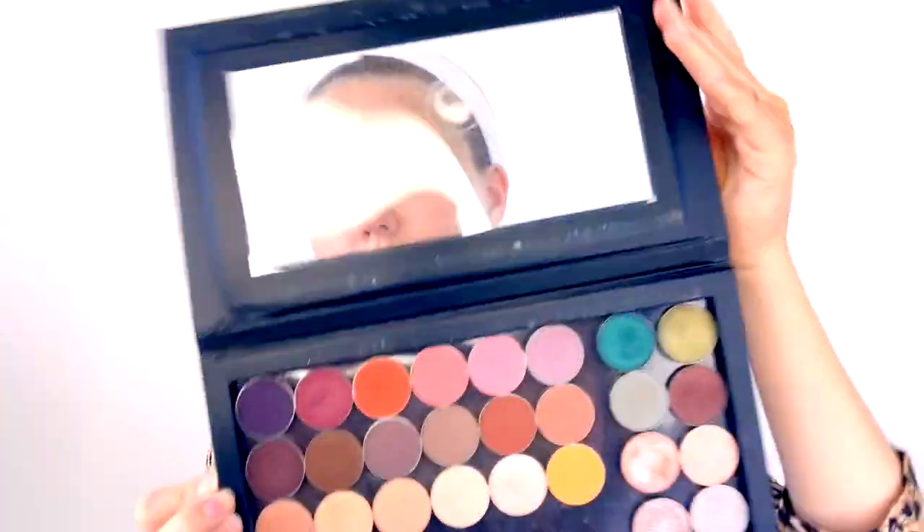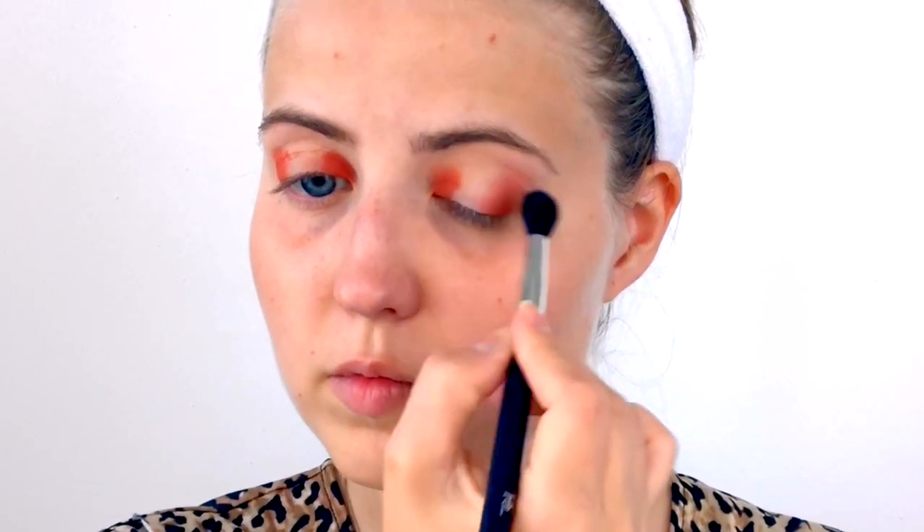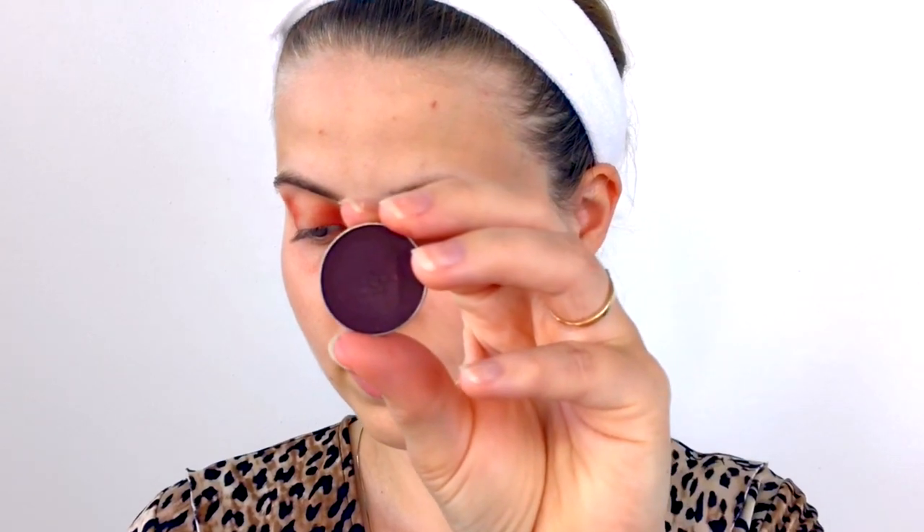Next I'm grabbing my Makeup Geek C palette — I'm taking the shade Morocco, a really beautiful burnt orange, on a shading brush from Real Techniques. The plan is to create a halo eye, so I'm applying that shade to the outer corner and the inner corner of my eye, just building up the pigmentation. Then I take a clean blending brush, the Sigma E40, to blend out any harsh edges. I go back and forth between the blending and shadow brush until I get the right pigmentation.